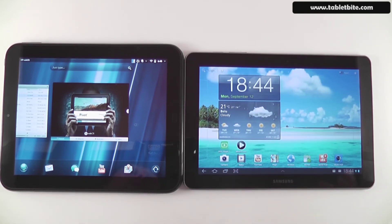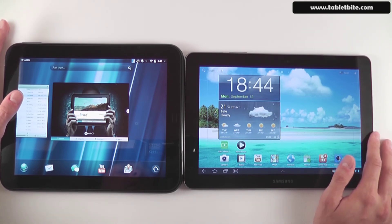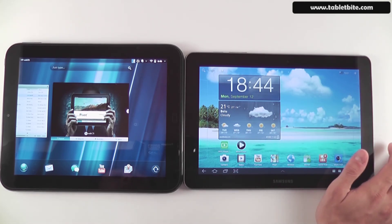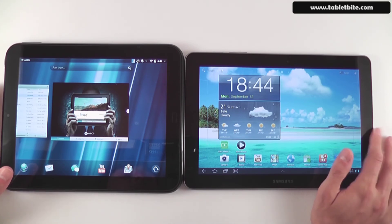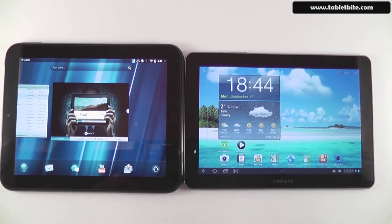In terms of battery life, you can expect around 7 to 8 hours from the HP Touchpad and about an hour more — roughly 9 hours — from the Samsung Galaxy Tab during everyday use, including watching content, listening to music, and browsing. Despite the small difference, both should last through a full day's work.